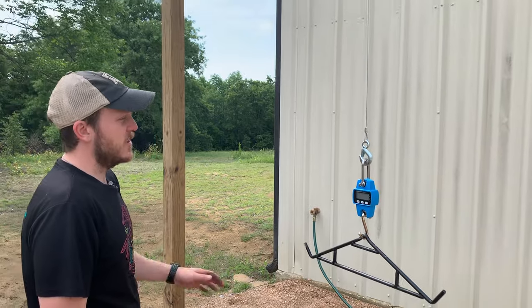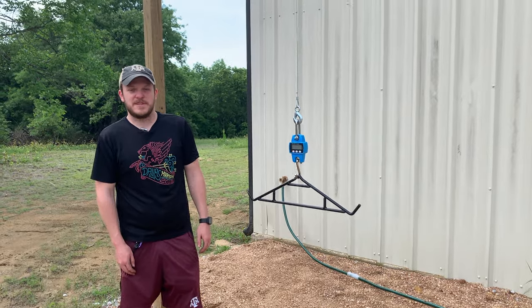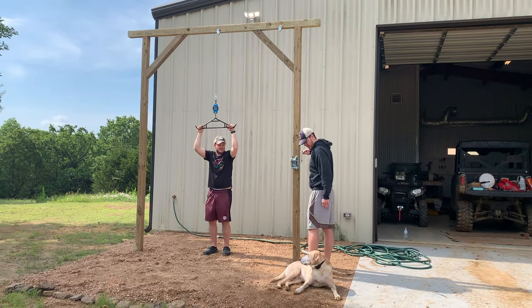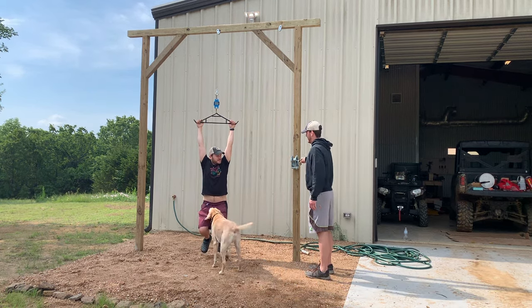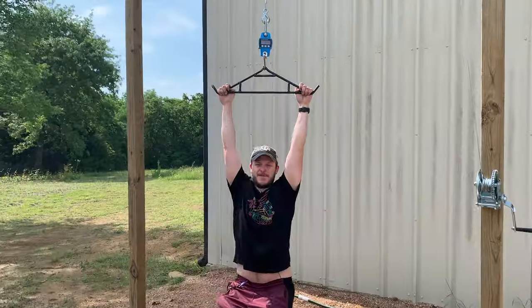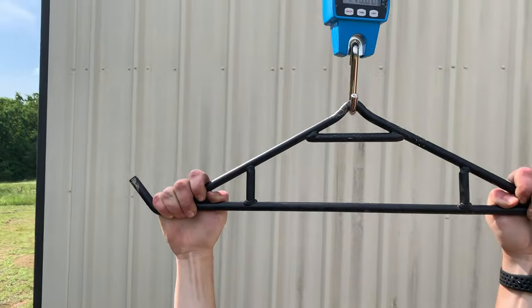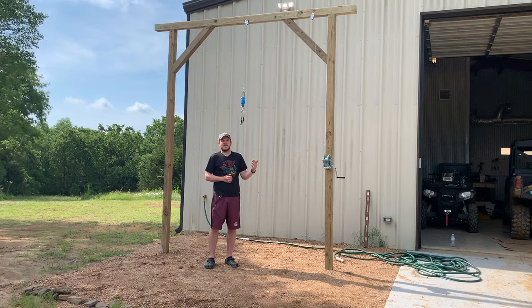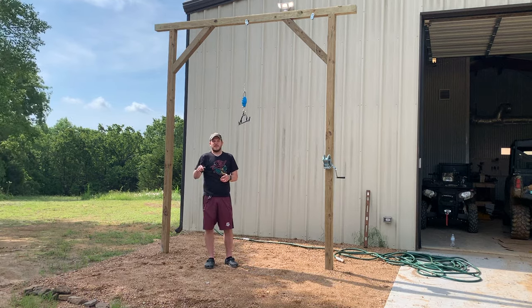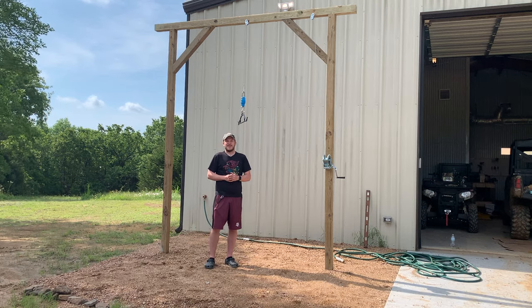I'll put a link in the description for all these items so if you want to look at them and build your own you can do that. Now we're going to show you how it works. As you can see I'm 125 pounds here. If you have any questions on how I built this or comments on how to make it better, feel free to leave a comment below or shoot me an email at zemanoutdoors13@gmail.com. Thanks for watching.